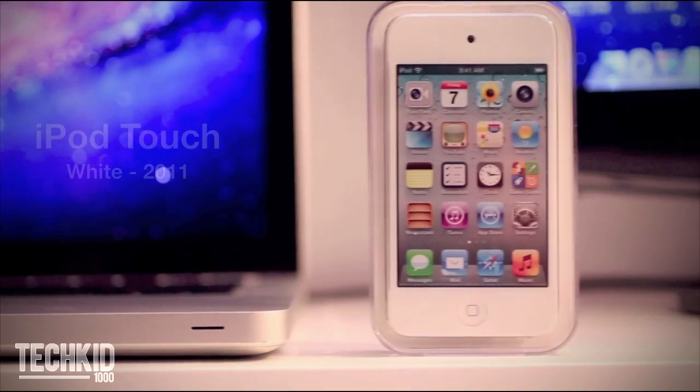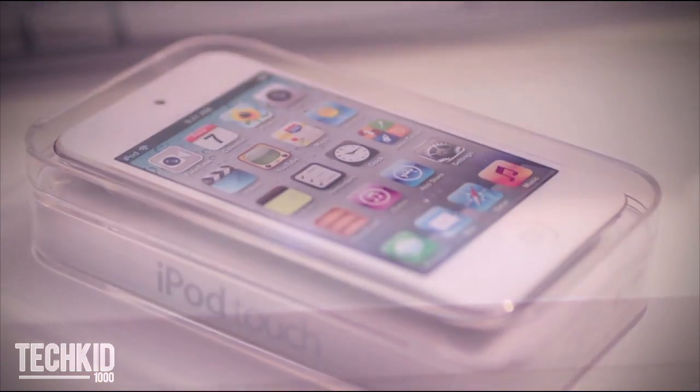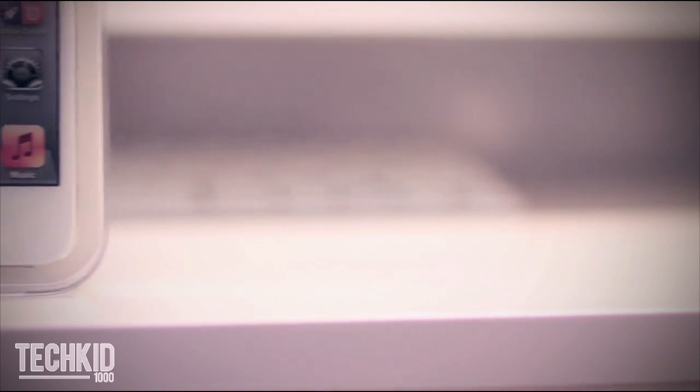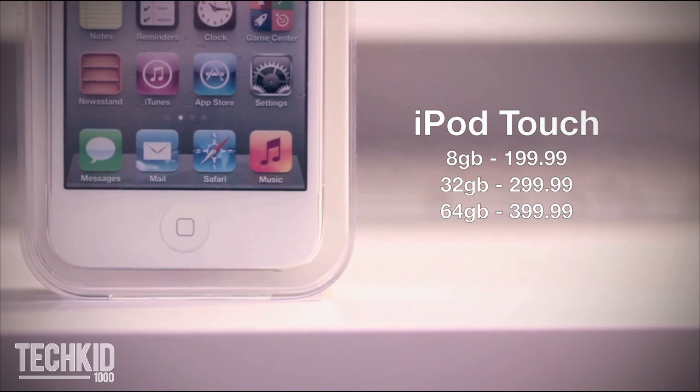Hey guys, what's up? Today with a review of the new white iPod Touch 4th generation. This iPod is available in 8, 32, and 64 gigabyte options, retailing for $200 to $400.